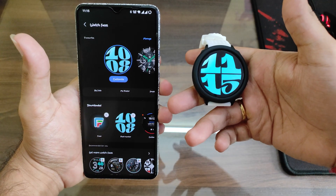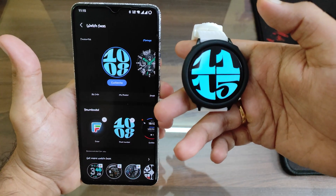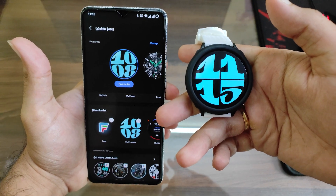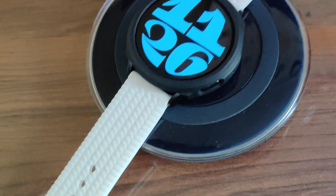Hey, what's going on guys, you're watching TechX Theory. Finally we're getting the Watch 6 watch faces on the older models — the Watch 5 and Watch 4. In this video let's see how you can get it and install it on your watches. If you're new to the channel, do subscribe and click that bell icon for new video updates.